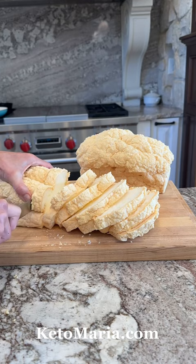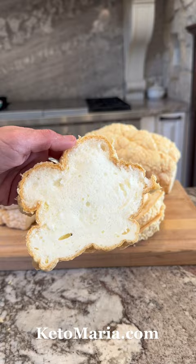Once it's cool, slice it — and ta-da, soft bread! I love a tuna salad sandwich with it, and if you're on a protein-sparing day, you can make my protein-sparing mayo with it.